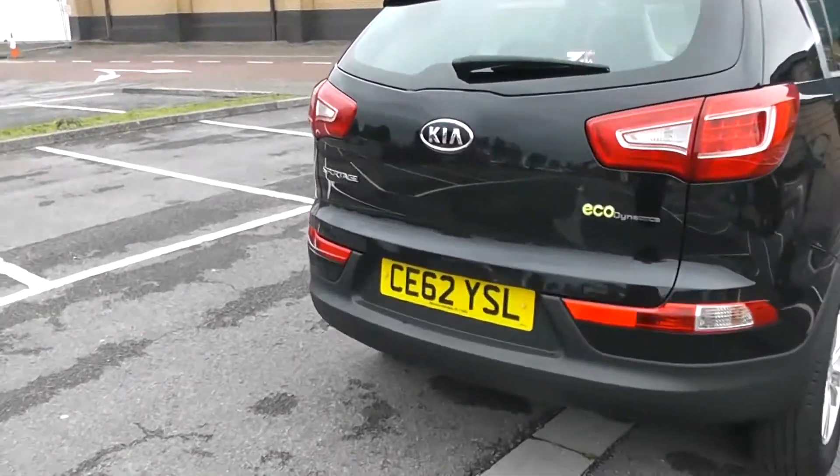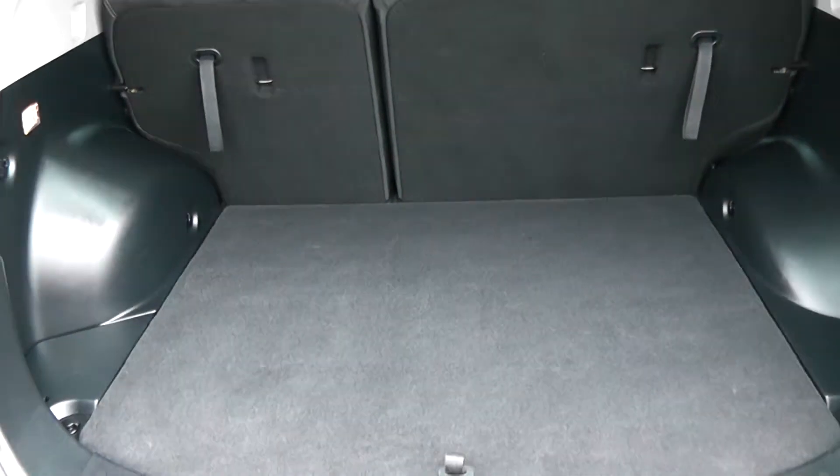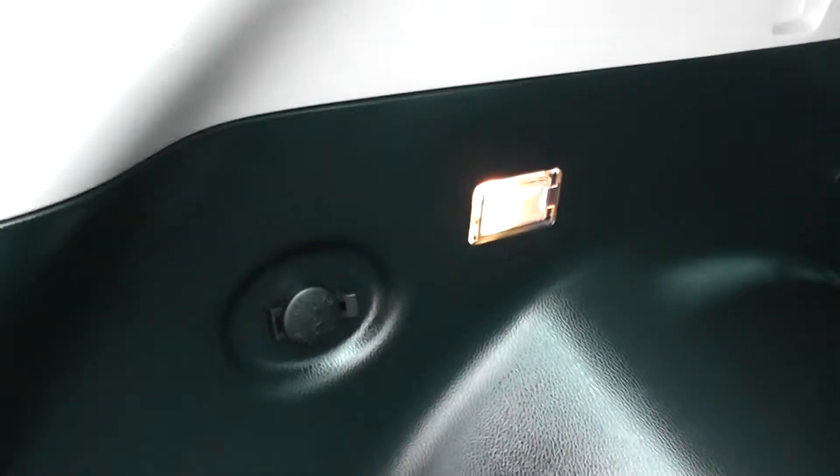Going inside now, starting with the boot. You've got a decent boot space with a 60-40 rear seat split, so you can pop the seats down to accommodate extra luggage. There's also an interior light and power outlet to the left-hand side, and additional storage underneath.